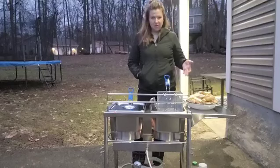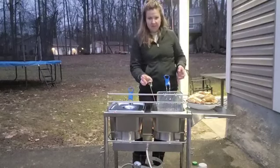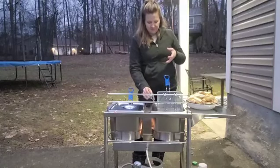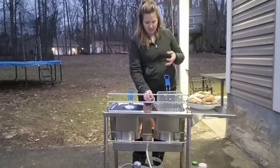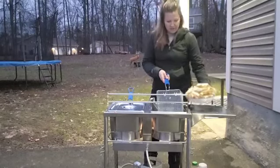Right now I'm just waiting for the oil to warm up. You can see the flame underneath heating the oil and getting it nice and hot. I love this thermometer — I can just set it right in there and watch the temperature as it rises.